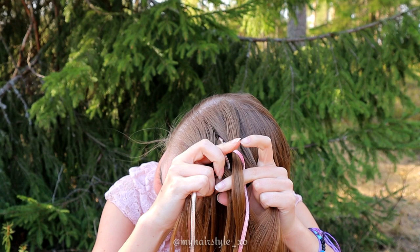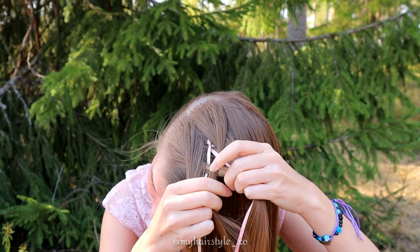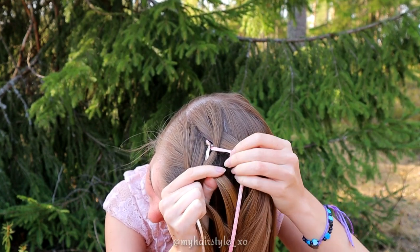Now you have two hair sections in the middle. Cross them over each other. Right strand goes over and left under.